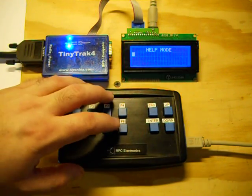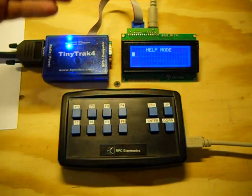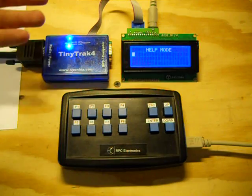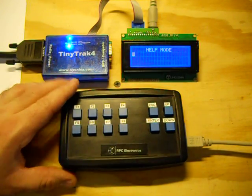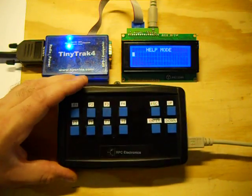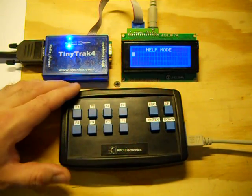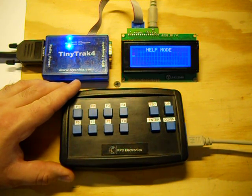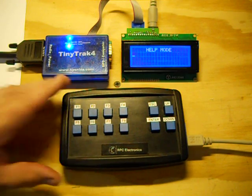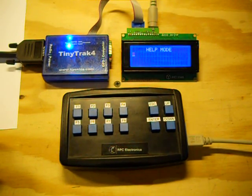I kind of view this system as more of a receive-and-respond-with-a-basic-answer device, not necessarily for holding a conversation. That's a basic overview of what we've got going here. Hopefully there's going to be some interest in this, and if there is, we're definitely going to be looking at producing them in the next few months. Thanks a lot, thanks for watching, and we'll see you next time.